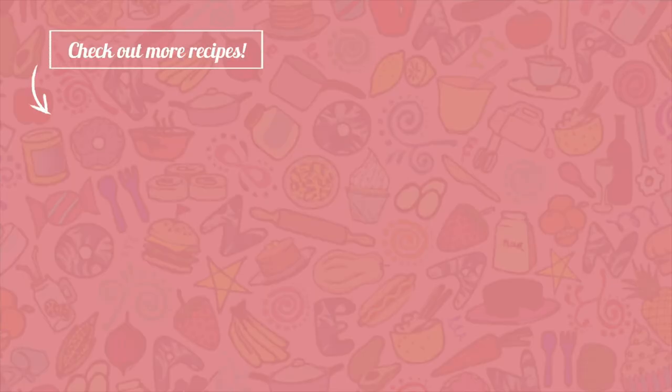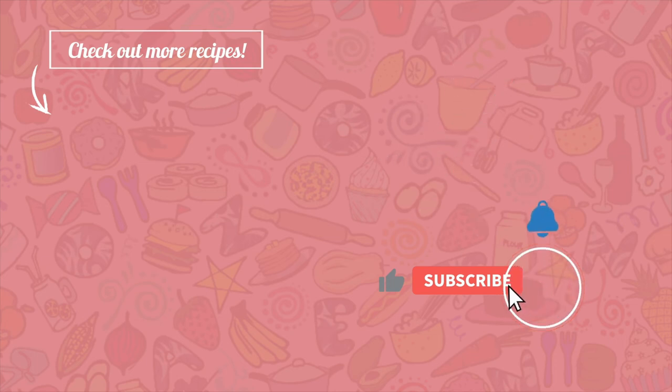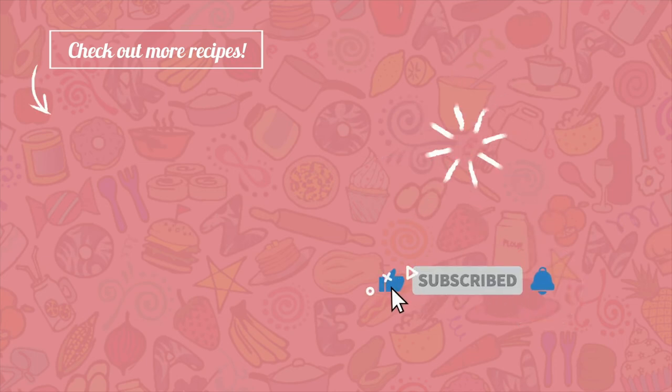Thank you guys for watching, and you can check out more of my recipes here. Bye for now and see you on my next video!